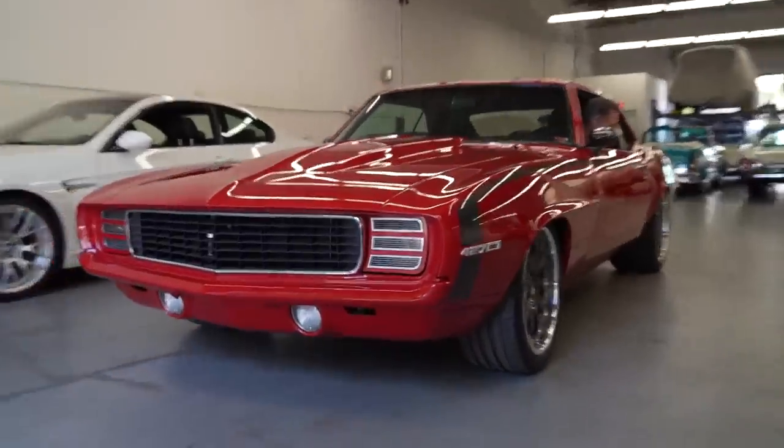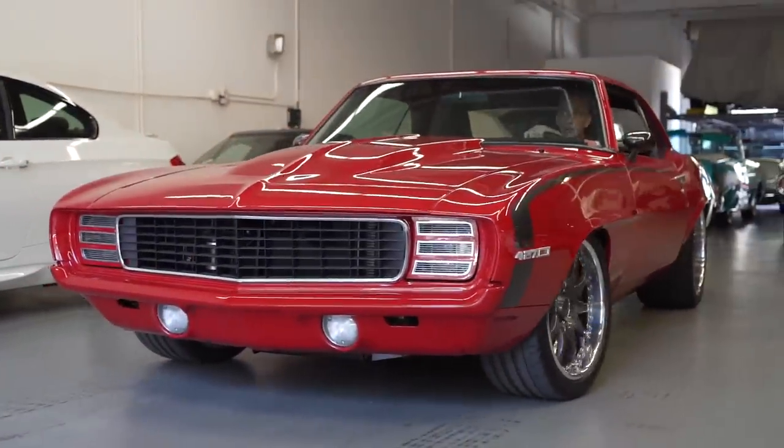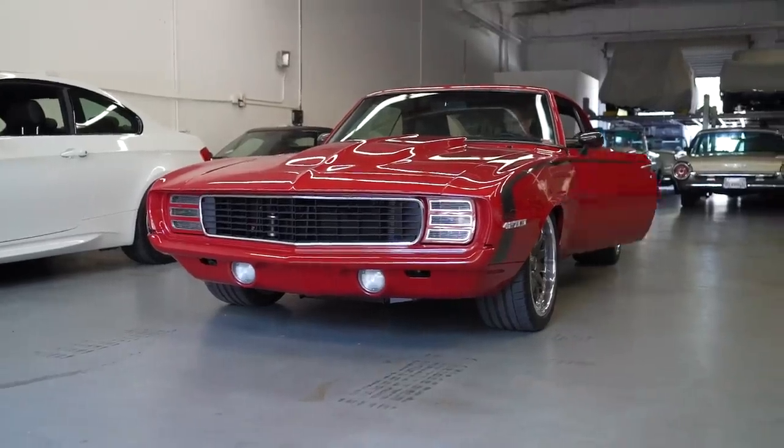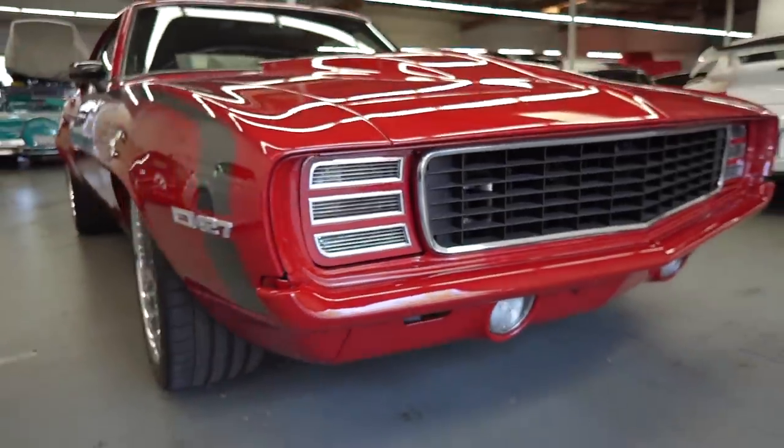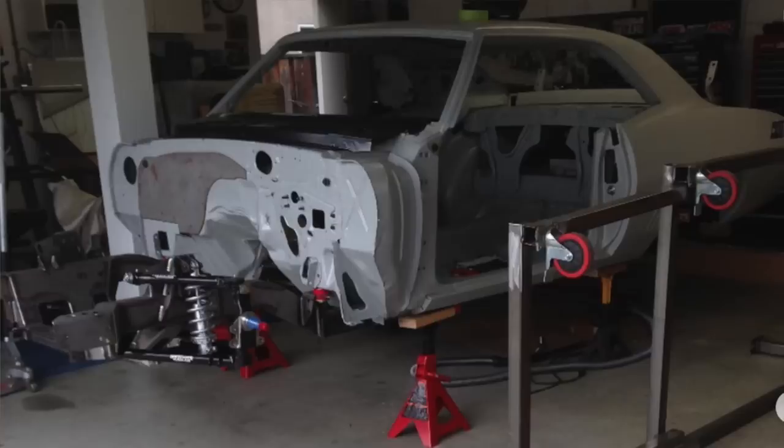Hey guys, what's up? It's Sean, Autotopia LA. Today we're back here at my friend Dean's SoCal Classic Car Storage. We're finally shooting with my friend Rick — we've been looking forward to shooting this car for a while. You built this whole car yourself. You garage built this car, right?